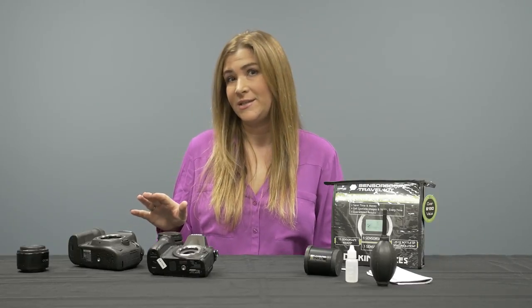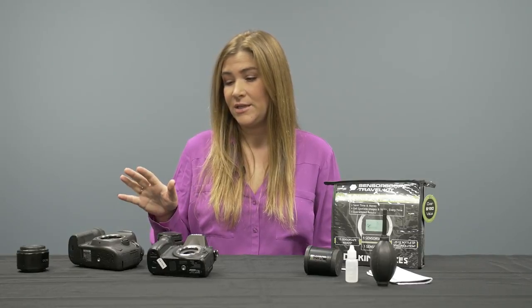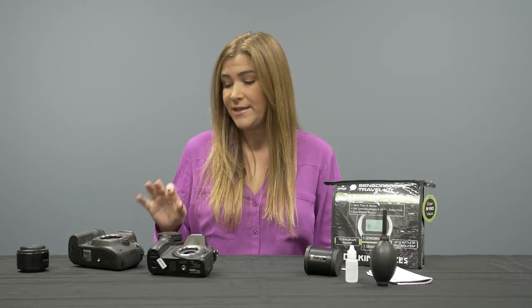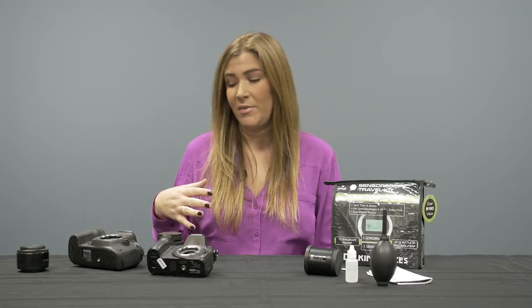Before we begin, we should address the fact that most cameras today come with a built-in sensor cleaning mechanism. In both cases, the camera is going to clean the sensor itself, usually by vibration and some adhesive. While that's helpful because it removes some loose abrasive debris that might become adhered to your sensor surface, it doesn't always remove everything.